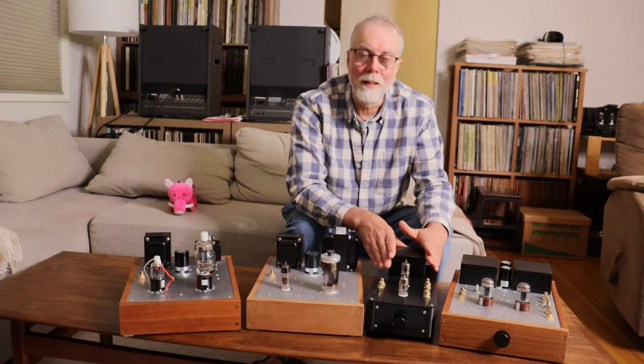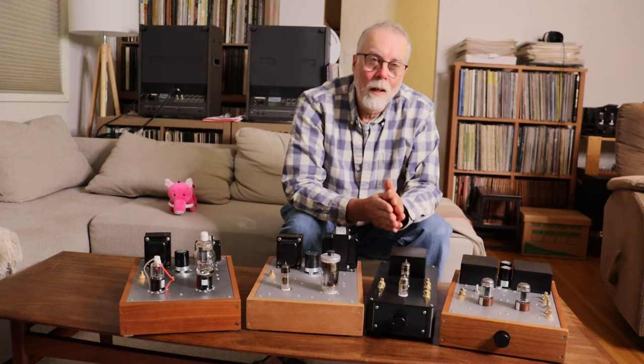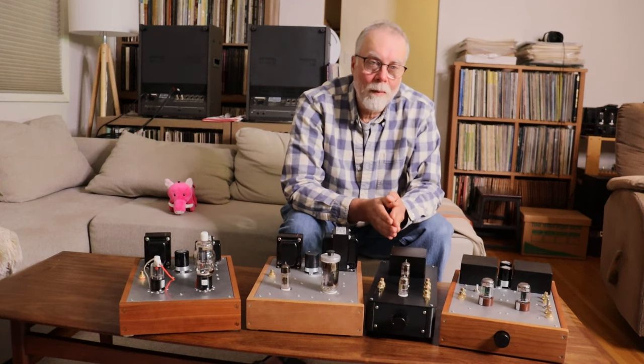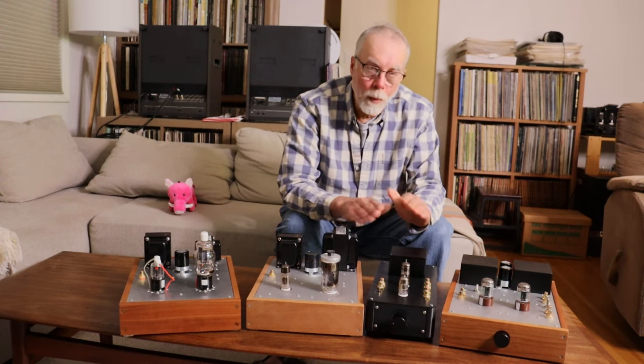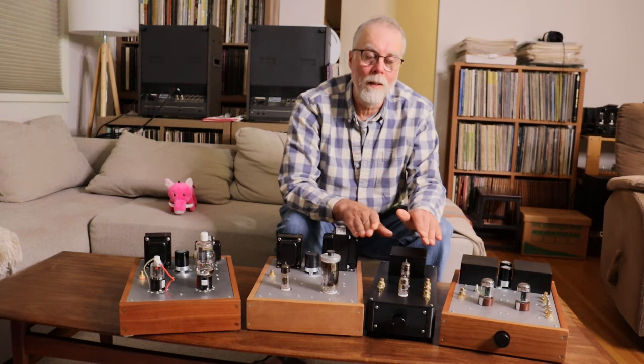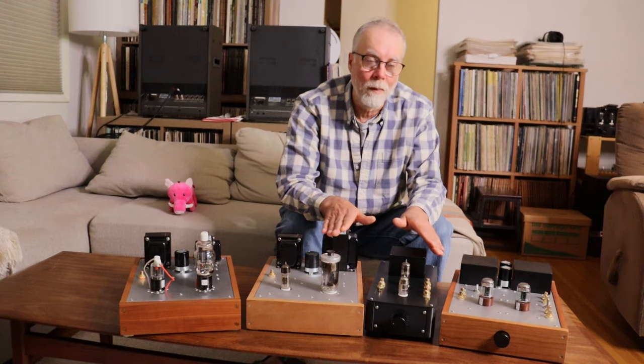When we had the 6N1P preamp out of the system and put the universal back in, we fell in love with that again too. If you're lucky enough to have a number of preamps and power amps lying around, changing them up can completely change how you listen to your music — getting you excited again about tracks you've loved and maybe gotten a little tired of.